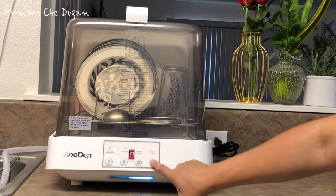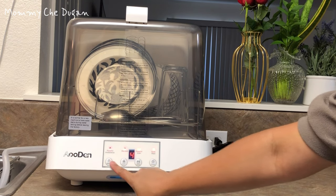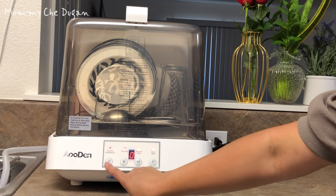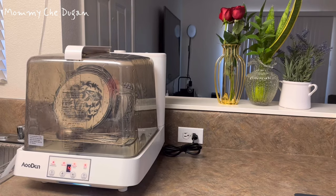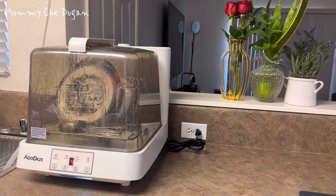This portable dishwasher offers four washing programs that include powerful antibacterial, standard, powerful drain, and quick washing, that can meet all your different cleaning needs with just one machine. The transparent window allows you to easily view the washing progress.